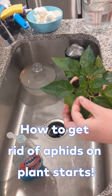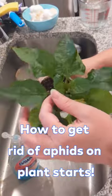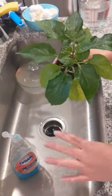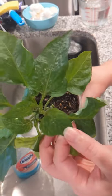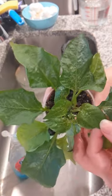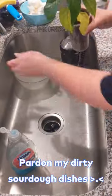I wanted to pop on here real quick to show you guys this. I was moving my plants outside to harden them off, and three of my jalapeños have all of this bug business going on on the top. If you run into this on your starts, it's ugly but it's not a crisis.